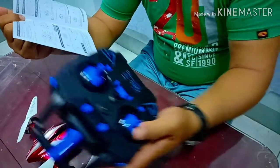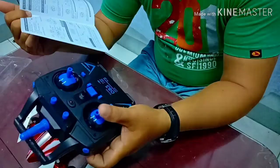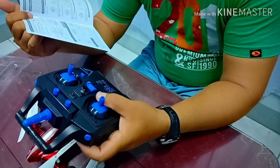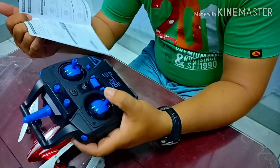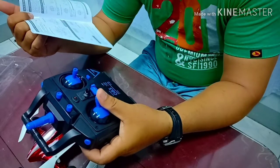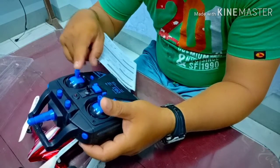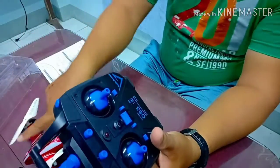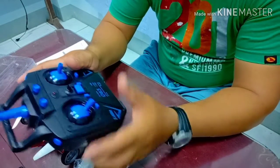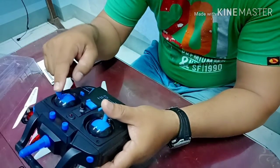So this is for the left control lever and the right control lever. In Mode 2, the left lever controls up and down, and yaw to the left and yaw to the right. The right lever controls forward, backward, and sideways. But if it's in car mode, this lever should stay down and the other lever will control the car forward and turning.